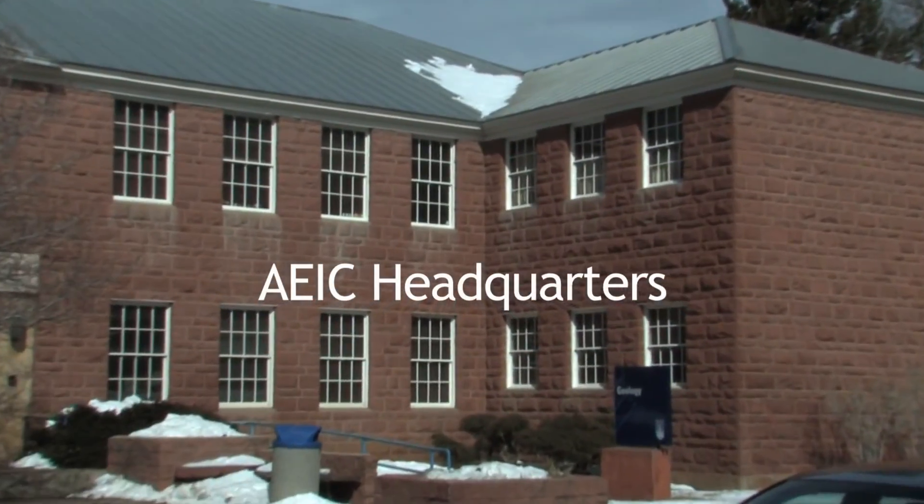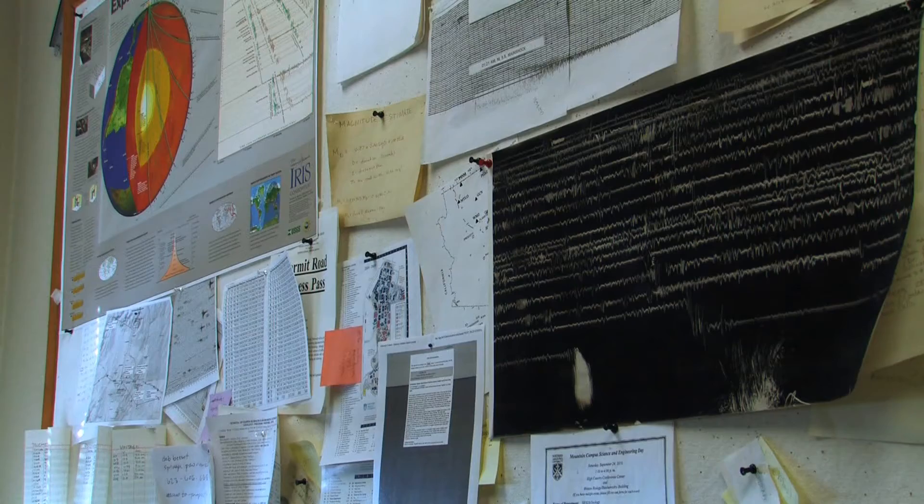We have a lot of faults in northern Arizona. Most of them are not active, but one of the larger ones is actually very close to Flagstaff — it's the Anderson Mesa or Lake Mary fault. In the worst case scenario, if that fault slipped along its entire length, it could produce a magnitude 7 earthquake, which would be a real hazard for the city of Flagstaff.